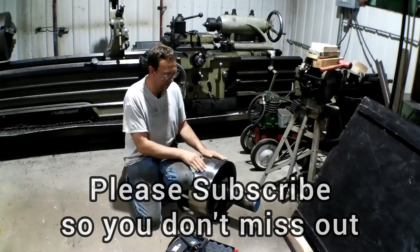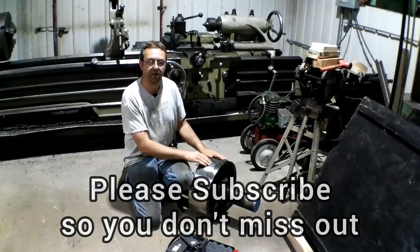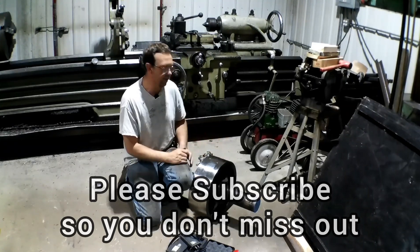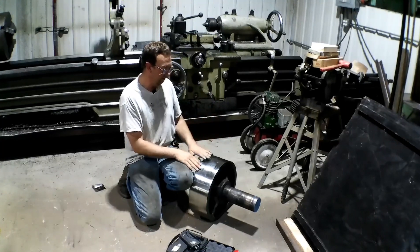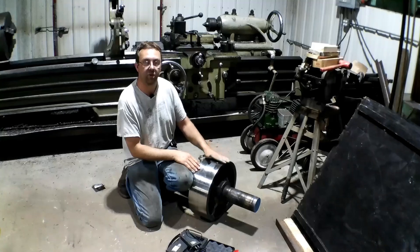We did some repair welds to it, and then at the end of the video you saw a big chunk came out, and I didn't see it coming. Everything looked good until the last pass with 20 thousandths left.